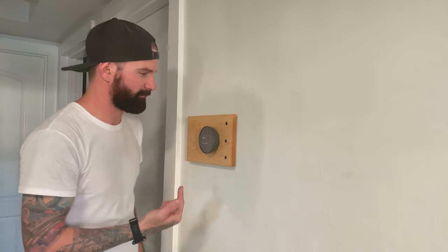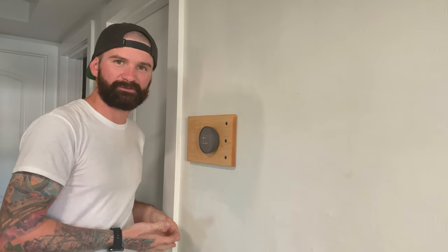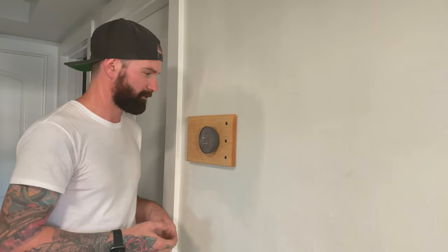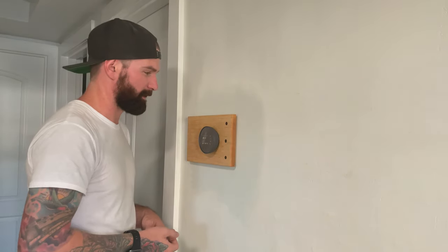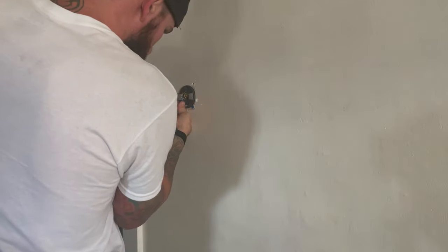In this video I'm going to show you how I built a base plate cover to cover up all the holes from the other mounting plates from the 15 different thermostats that's been in this house over the years. The contractors and carpenters never fixed their holes, so I'm gonna do the same thing and cover up all my holes — but I'm gonna do it by covering it up with a piece of wood.